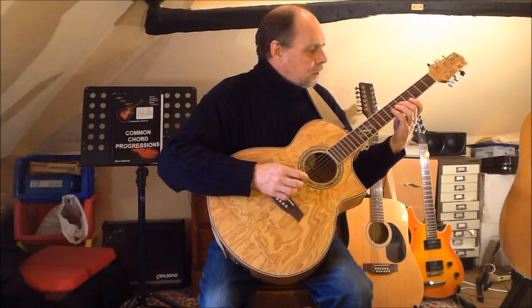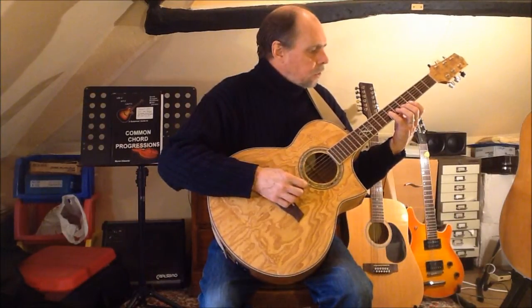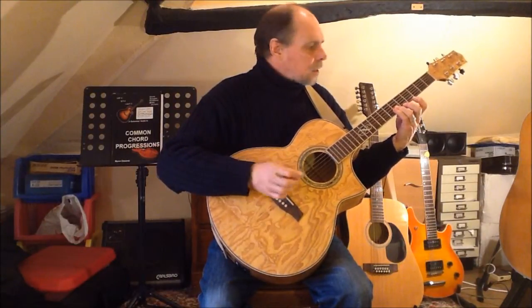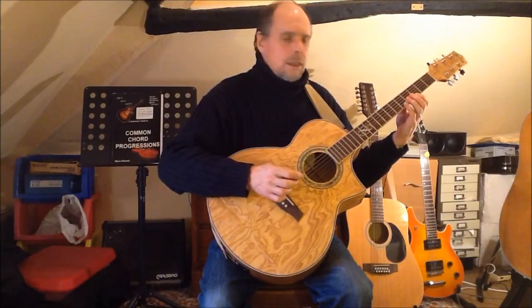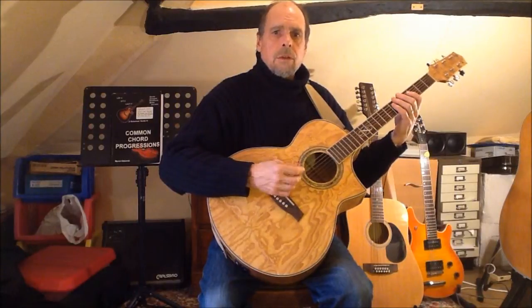In the upper octave: minor third with finger two, fourth with finger four, minor sixth with finger three, stretch with finger one to the minor seventh, and finger three or two for the final octave.